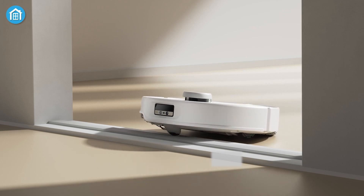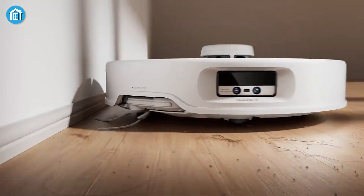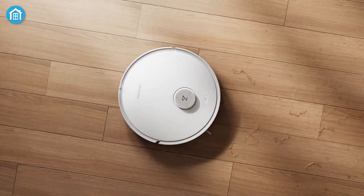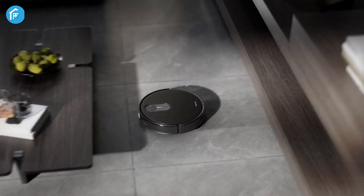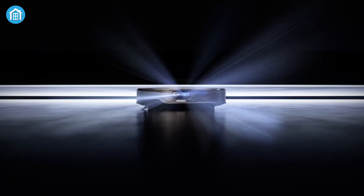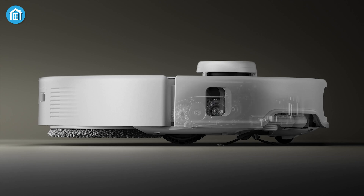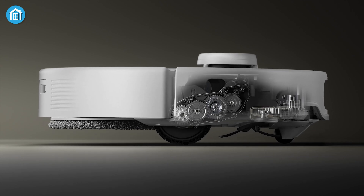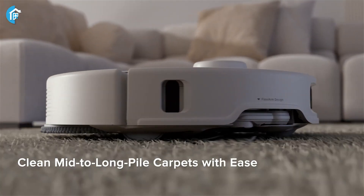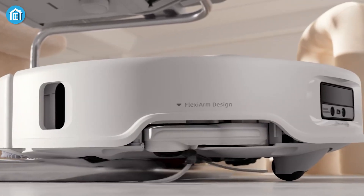Now that we've broken down the individual models, let's look at some key features across the board. One of the standout aspects of these new Q-Revo vacuums is their ability to combine powerful suction with intelligent navigation. Whether you're working with the compact Q-Revo Slim, the stylish Curve, or the Edge, you're getting a robot vacuum that uses advanced mapping to clean your home thoroughly. The addition of auto-lift mops across all models is a game-changer — Roborock has managed to solve the age-old problem of mopping and vacuuming carpets in one go without sacrificing vacuum performance.